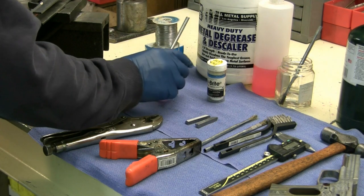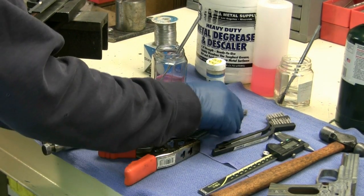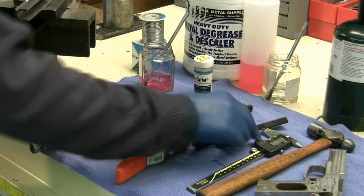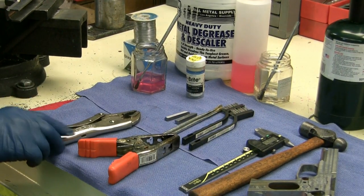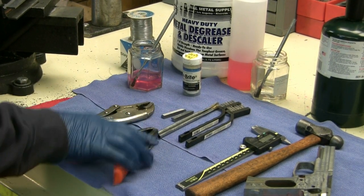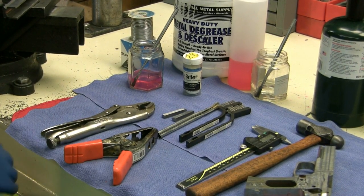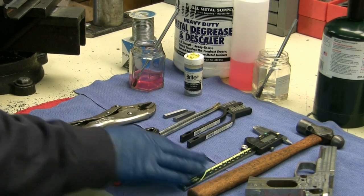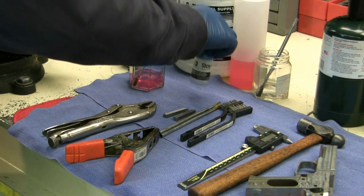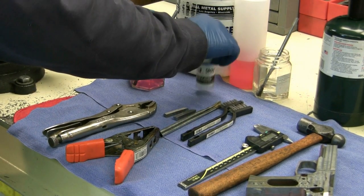First thing you're going to need is some various tools: flux brushes, wire brushes — preferably stainless wire brushes — some vise grips, a clamp of some sort, a hammer, a micrometer, and of course your solder. We'll talk more about this on the forum.